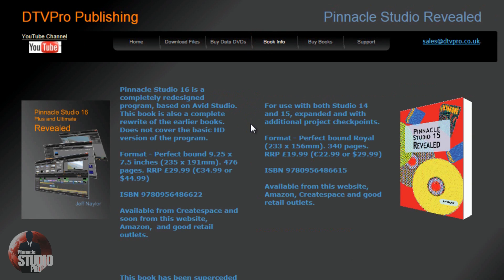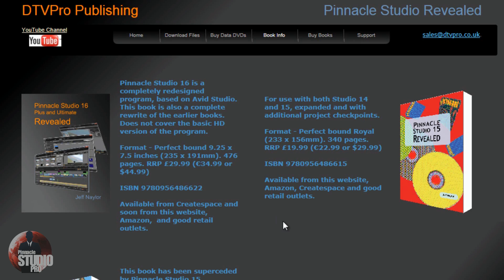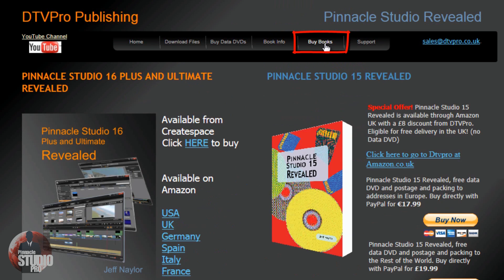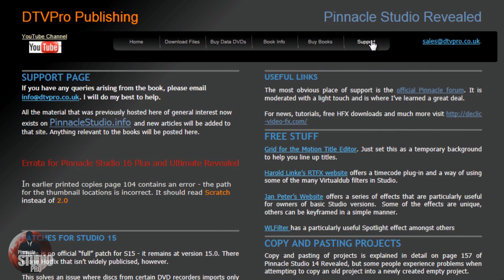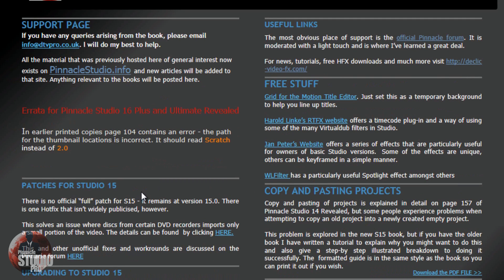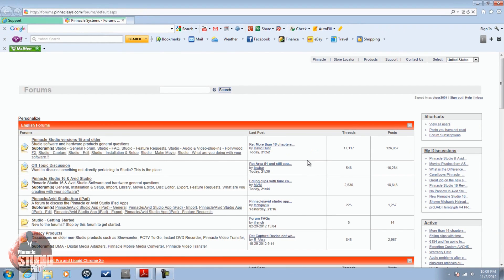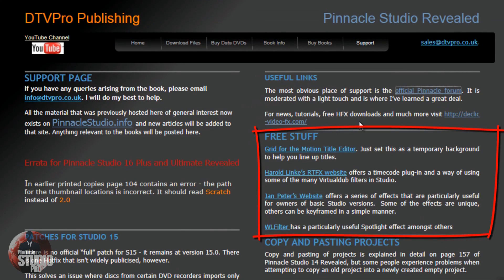You've got the book info section — some information on all the books available: Pinnacle Studio 16, 15, and 14, along with reviews left by people who love the books. Of course you can buy the books there too. One of my favorite parts besides the book itself is the support page. This support page has a lot of useful information — you've got patches for Pinnacle Studio 15, useful links, and the Pinnacle Forum. If you've never been on the forum, you need to go there. A lot of great information; you can ask questions and get great info.